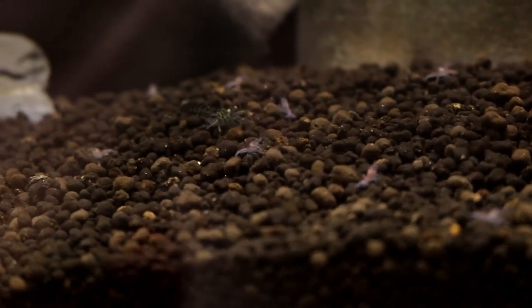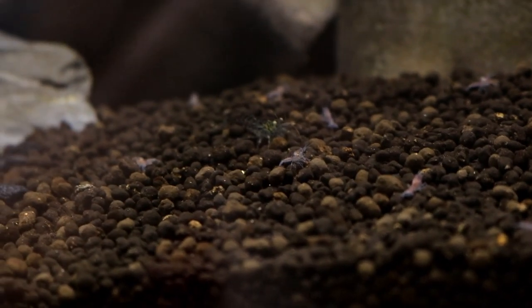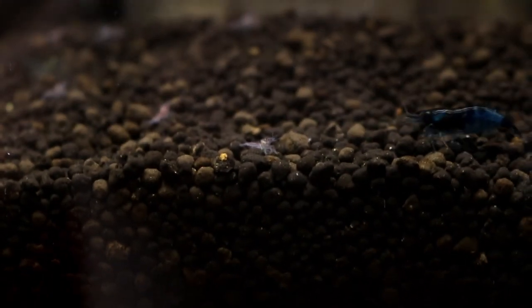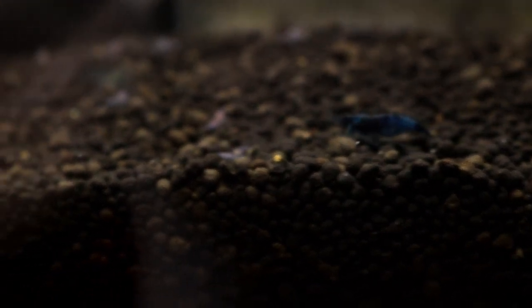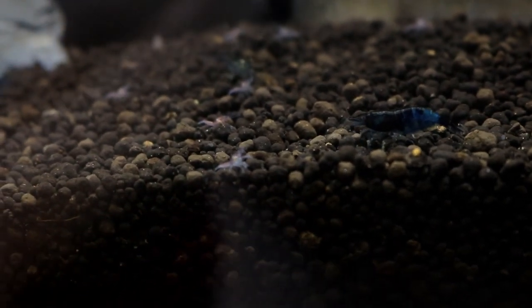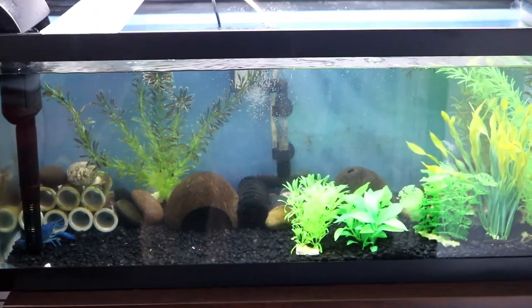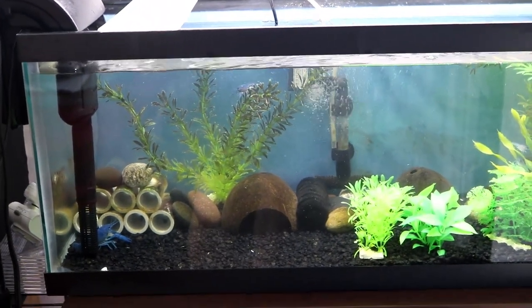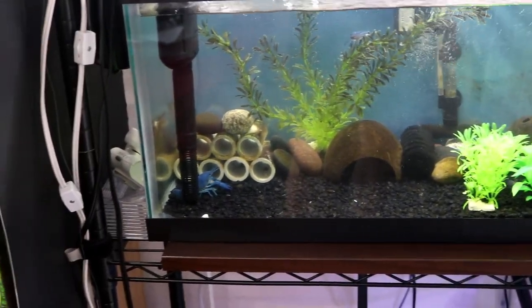These little tiny baby crayfishes born like yesterday, I'm going to move them into little breeding tanks. And there's a shrimp — yes, I have so many. They're all over the place compared to a blue diamond shrimp — they're very small but they're all doing really great. And the filter came on. I'll see you in another video with crayfish breeding information. Bye.